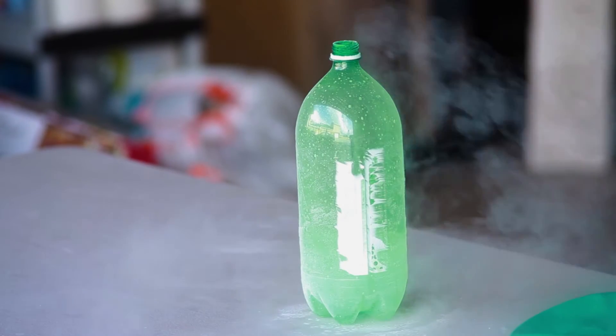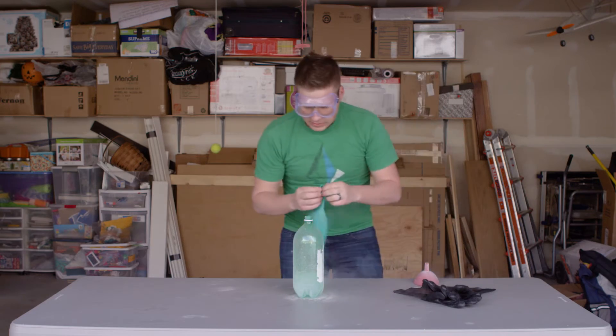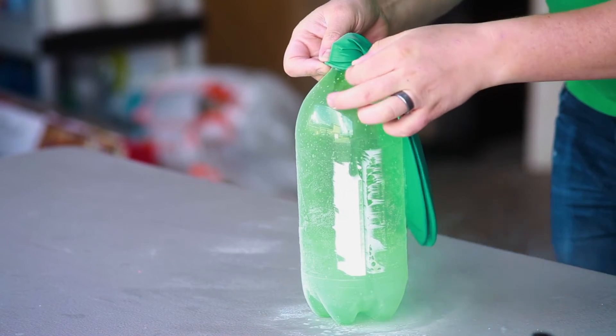I've got a pretty good amount of liquid nitrogen in there. Put this balloon over the top and see what we can do.